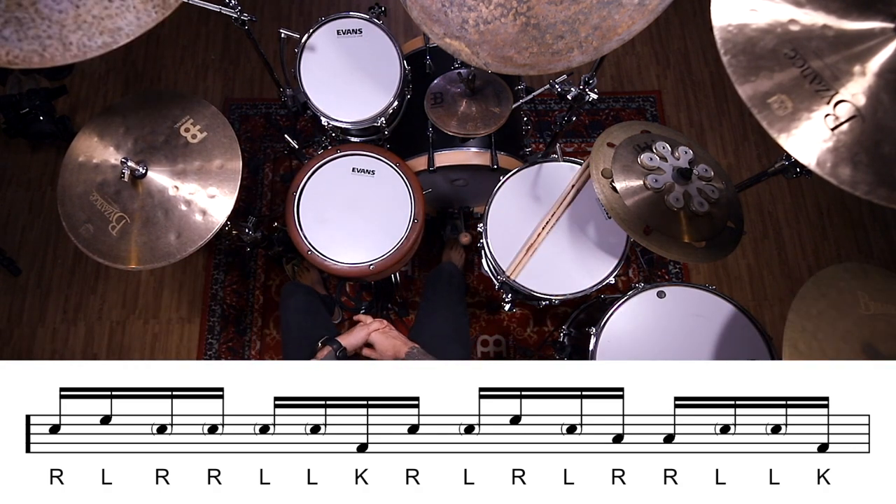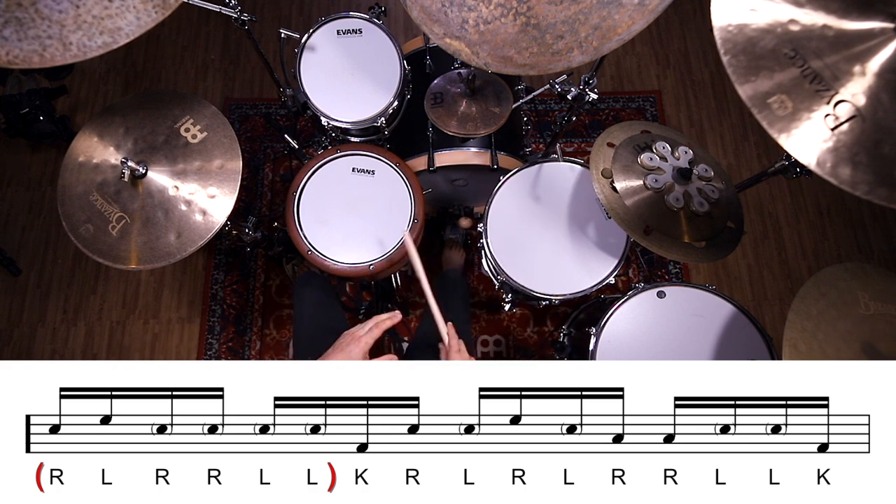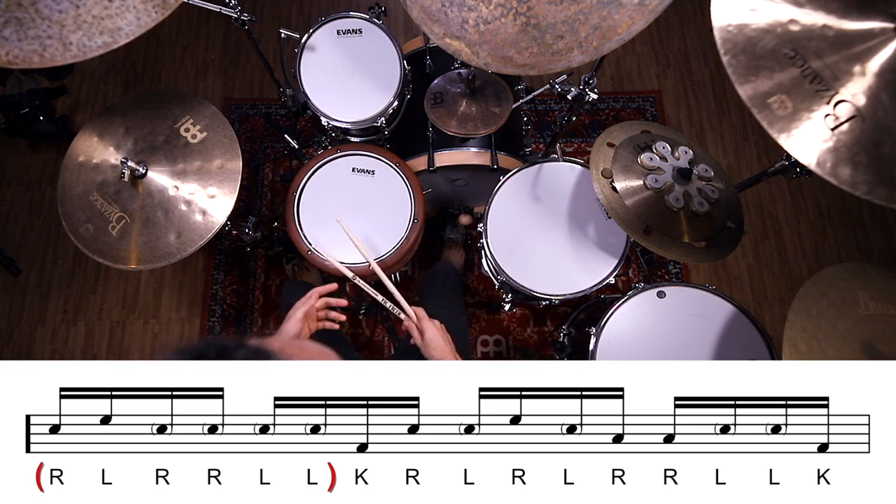All right, so let's start out with our first six notes. In this pattern, our first six notes make up the rudiment the paradiddle diddle — right, left, right, right, left, left — a really useful, really common six-note rudiment. On the snare, it would sound like this.